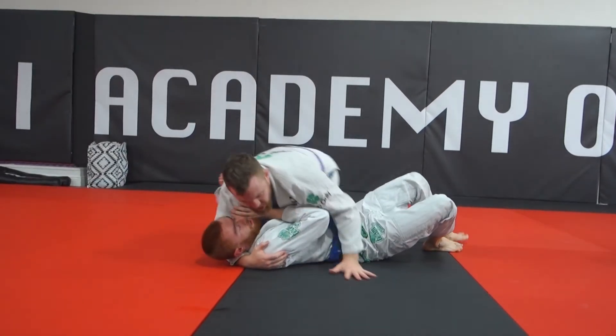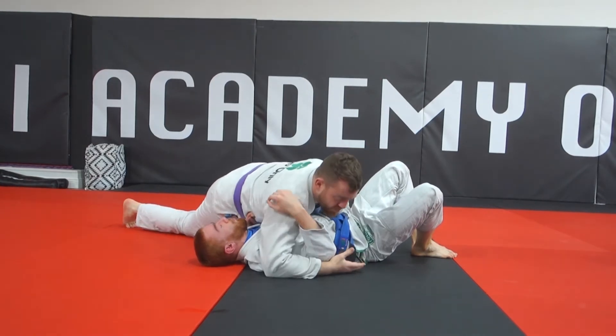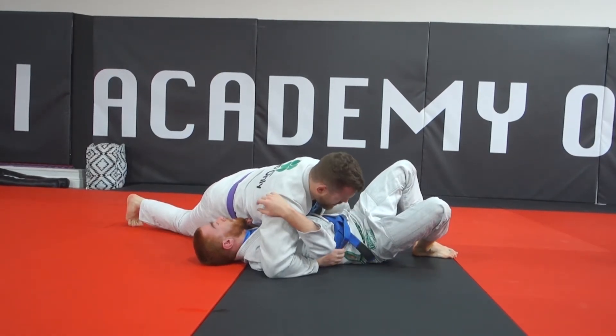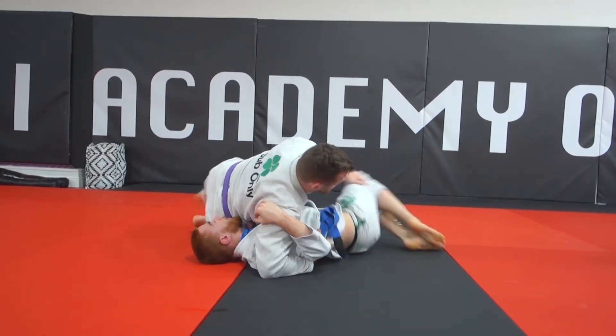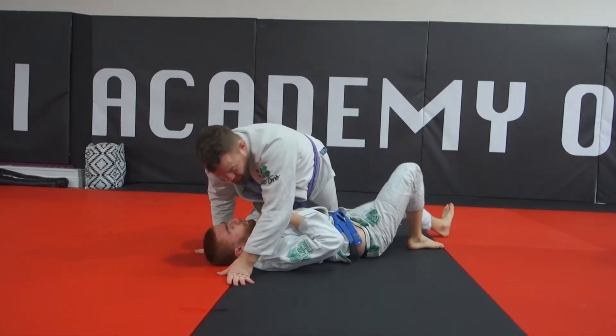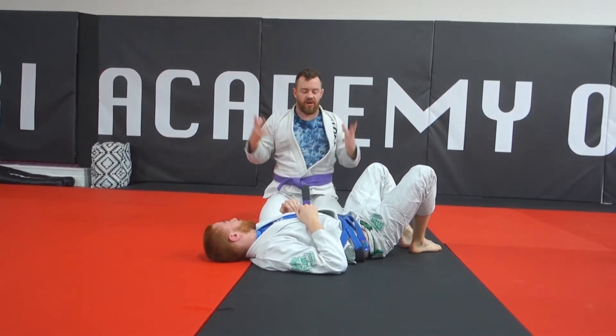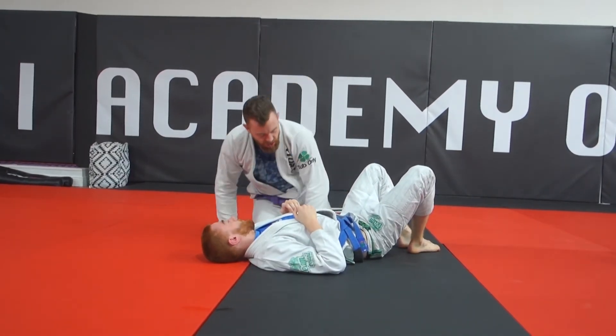If we were doing side control and swapped up and over to the other side towards north-south, we can often end up with this grip on the belt. Pull his legs to the side and just step over — and we're into the mount again. Really good position, really good transitions to score four points each time you take the mount, and your hands are free to start finishing.